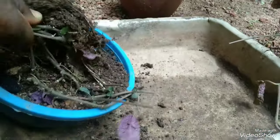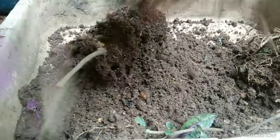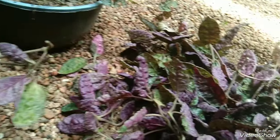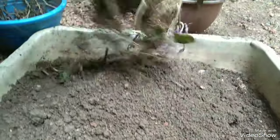Now we have to cut the plants completely. Then we are going to cut the plants out. Now we are going to cut the plants even more. We will cut the plants and remove them. They will be separated into two portions.